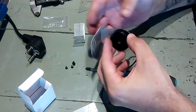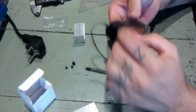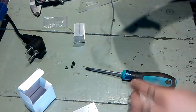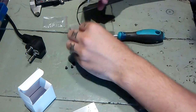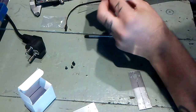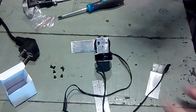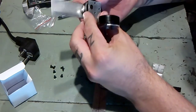As you can see, this one is already working. Now, which part goes here? This one goes here. This is getting pretty much assembled.